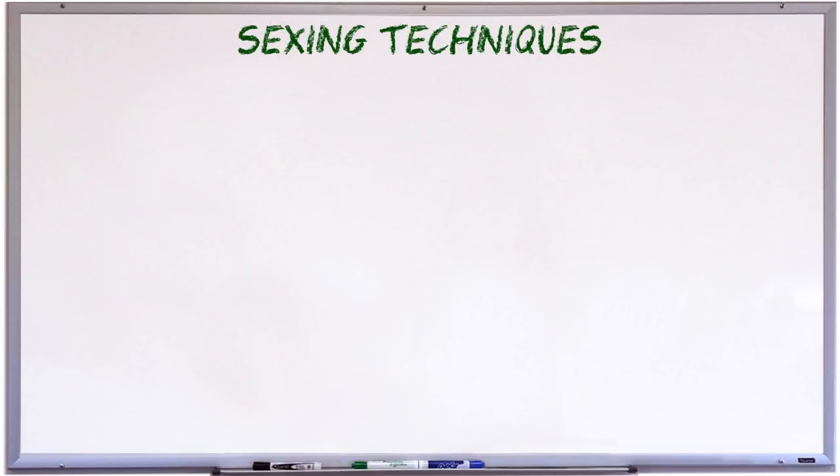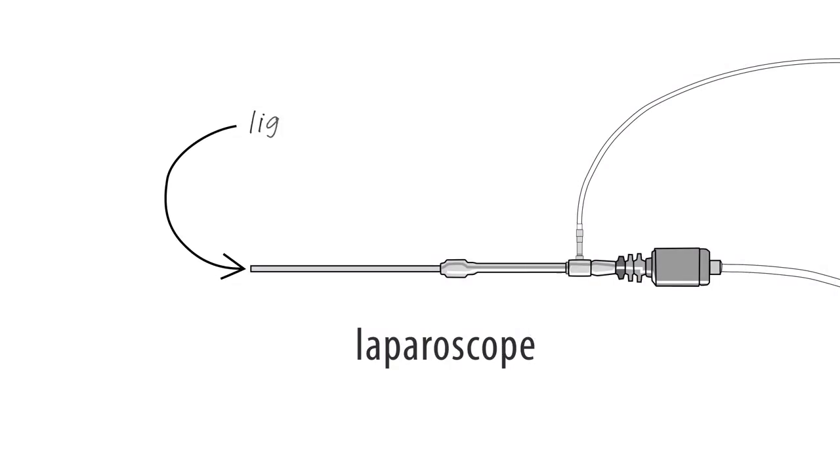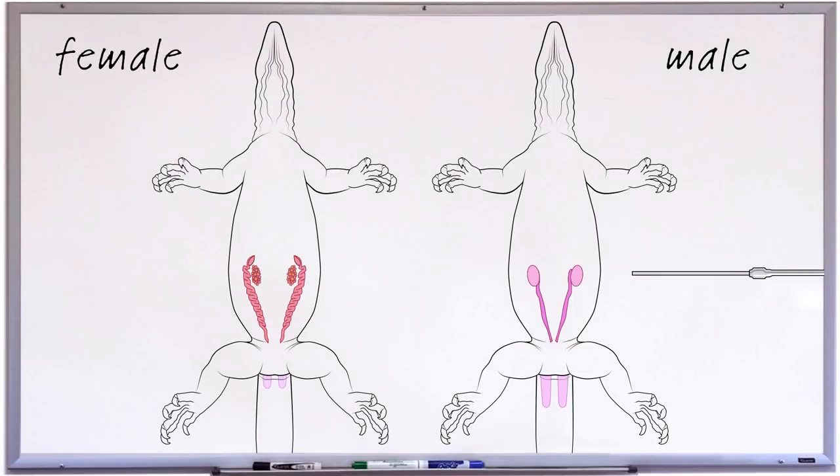The first technique is an invasive technique called laparoscopy. Laparoscopy involves making a tiny slit in the monitor's abdomen, and then inserting a laparoscope — a thin tube with a light and a tiny camera — so you can look for testes or ovaries. This will give you a 100% positive identification of sex, as long as the monitor is large enough that the reproductive organs can be distinguished visually. This requires a vet visit, and the monitor needs to be sedated. Although the slit usually tends to heal quickly, there's always a chance of a small amount of surgical scarring. Laparoscopy is not the sort of thing the average hobbyist gets done, unless it is absolutely crucial for them to know the sex of their monitor immediately.